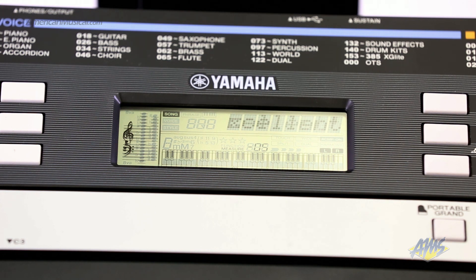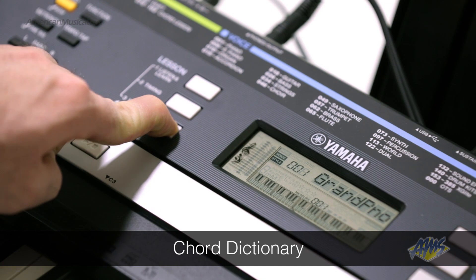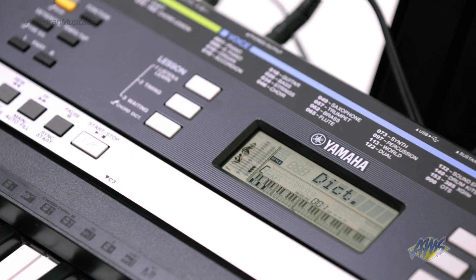Another great feature of the Yamaha Education Suite is the Chord Dictionary. This feature uses the display screen to show you how to play hundreds of chords in different voicings.